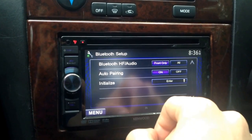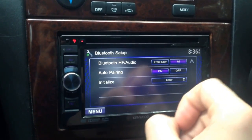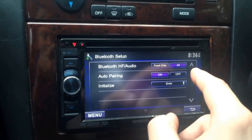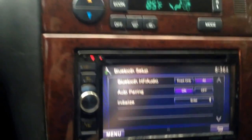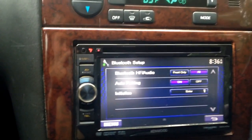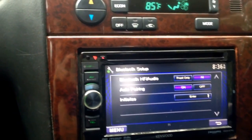Usually on default it's front only. But switch it to all, and that plays all the speakers with Bluetooth streaming. I have no idea why they set it up to be standard on front only — it makes no sense to me. But once you put it on all, you'll see a tremendous difference like I did.